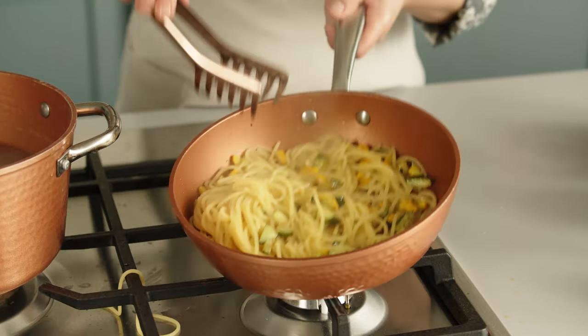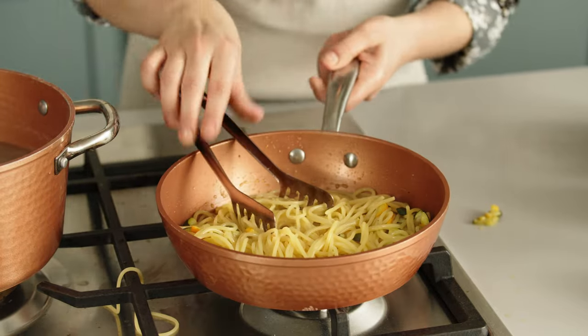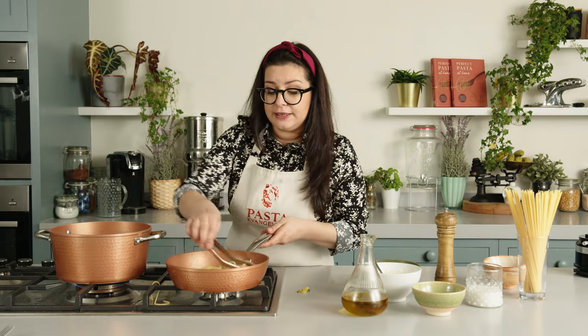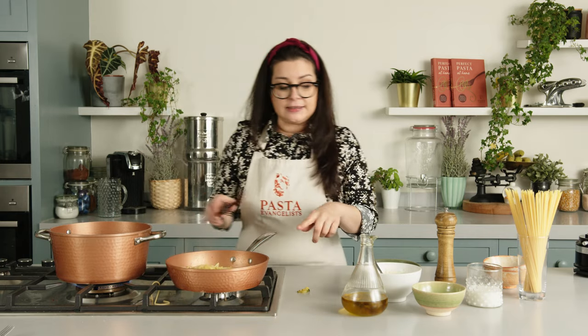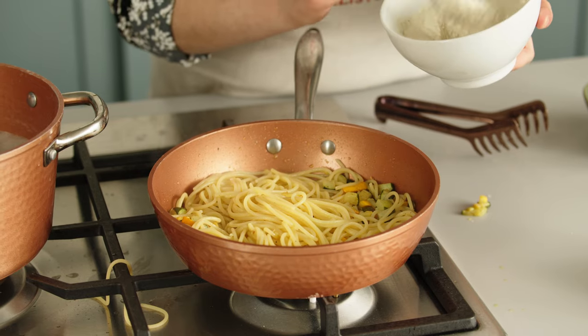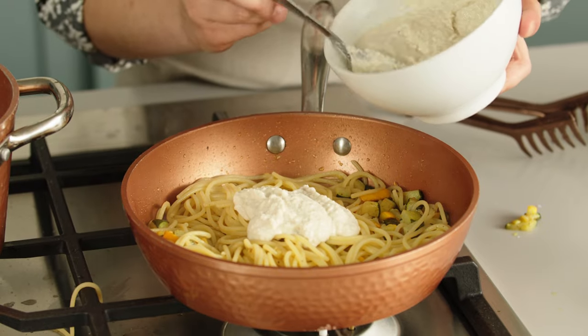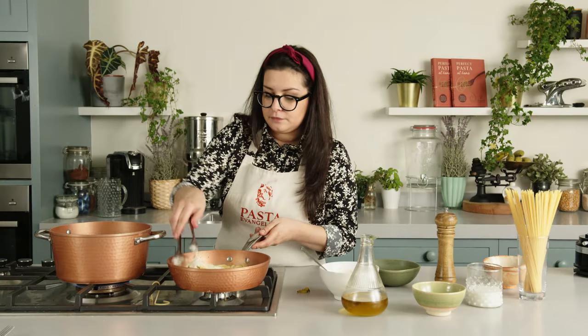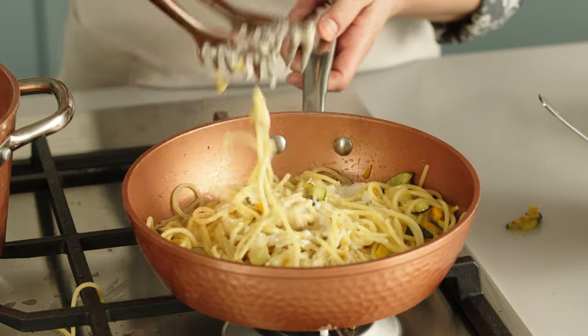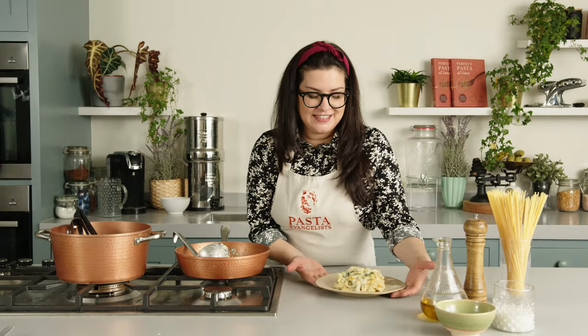Fantastico! I just mix the spaghetti and courgettes together. Now I'm going to switch off the heat completely and add the sauce that we created before. With the warmth of the pan it's going to thicken up a little bit. Ragazzi, this amazing vegan carbonara is now ready!